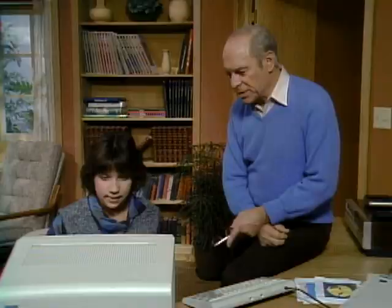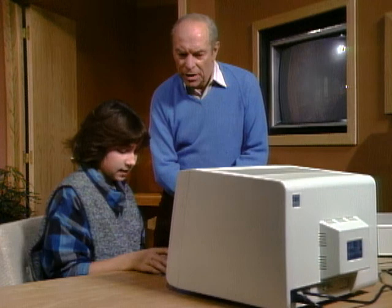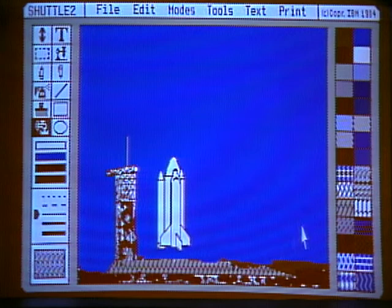Lala, have you been having fun with — what is the program called? It's called Color Paint, on the PC Junior. What have you got there? It looks like a shuttle. Yeah, it is. What are you going to do with that? I'm going to blast it off. How do you do that? First I'm going to take my pointer thing here and go to the square, and then I'm going to make a square around my shuttle. So you've now outlined the shuttle by itself.